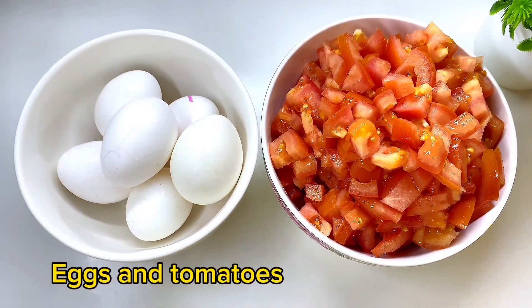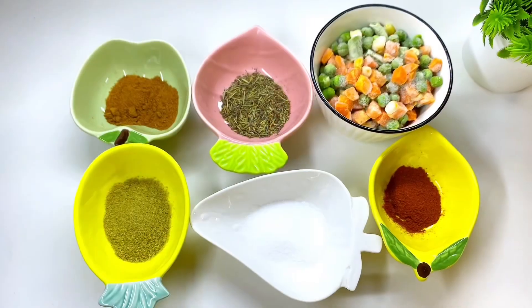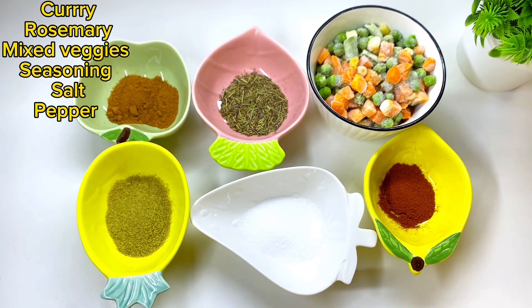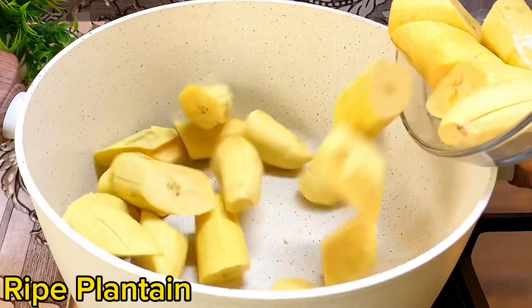I'll be using the following ingredients: eggs and sliced tomatoes, then I have here curry, rosemary, mixed veggies, seasoning powder, salt, and dry pepper. First we'll begin by cooking our ripe plantain.